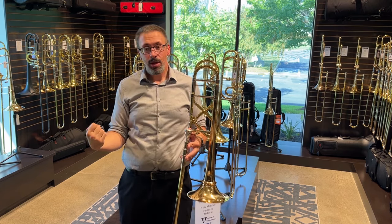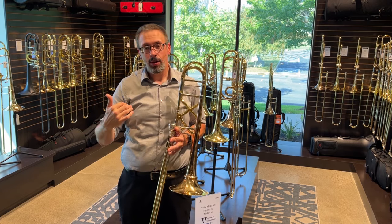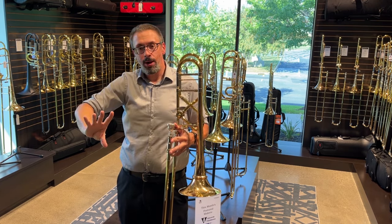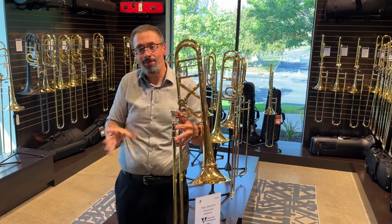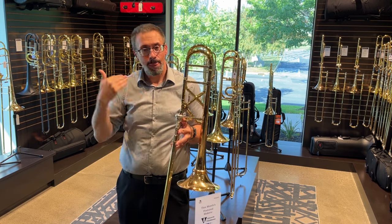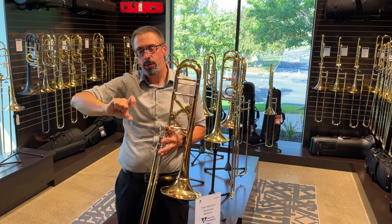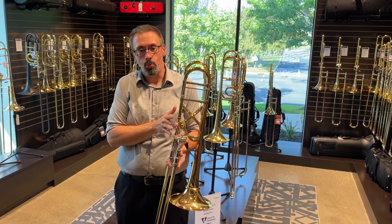What I like about it is I don't feel like I have to change as much of what I'm doing in that trigger register. In fact, I found there were times where I found myself like — I don't have to compensate for that trigger register. We get used to changing the airflow more to accommodate what the airflow needs are. With the X-Wrap, I actually found myself keeping the airflow moving more like I would be in the staff or just below the staff register. I don't have to completely change my approach. This feels a little bit more natural with that in a certain way.